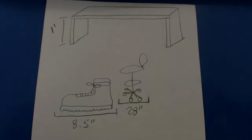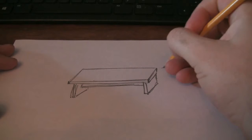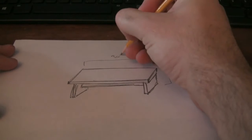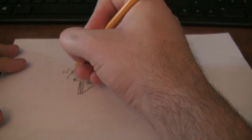My wife wanted a foot rest for her desk at work, so she drew me this picture. I decided I wanted to try making it look like a mini farmhouse table. I thought that would be kind of fun. So, here we go.